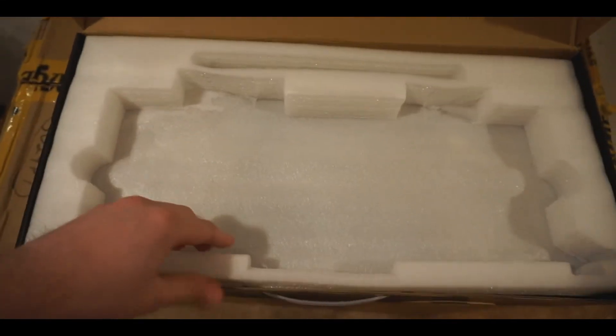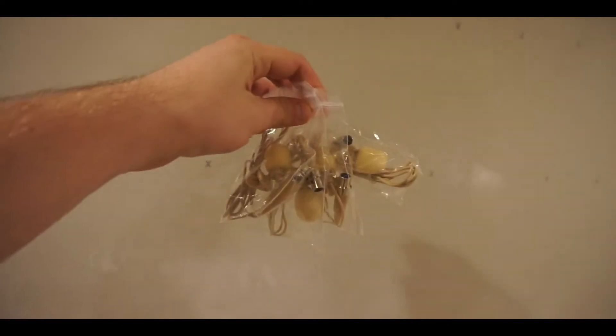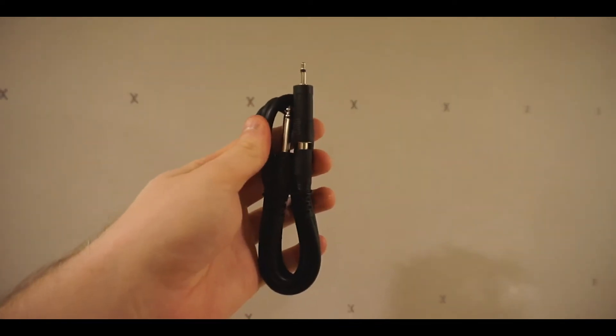When you take the first layer of foam off, right away you'll see everything that you ordered right inside. In my case, I have four headsets, four lapel mics, and four transmitters — and they do have belt clips on the back. It also comes with the power cable, eight batteries, and an extra cable.